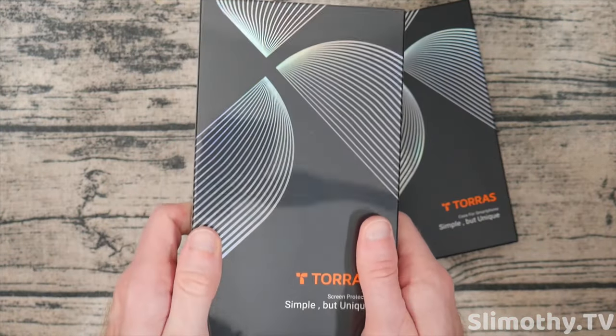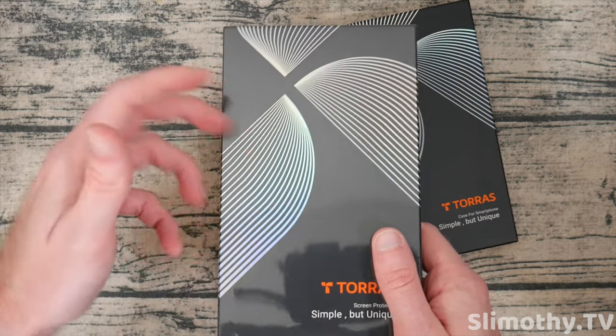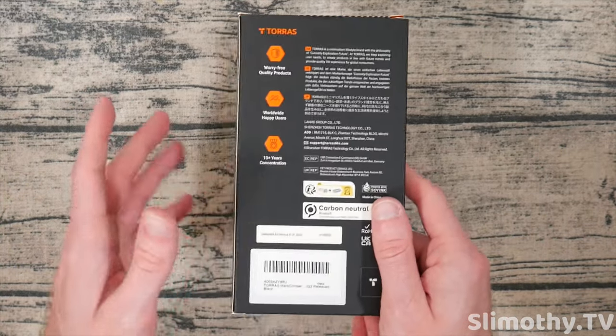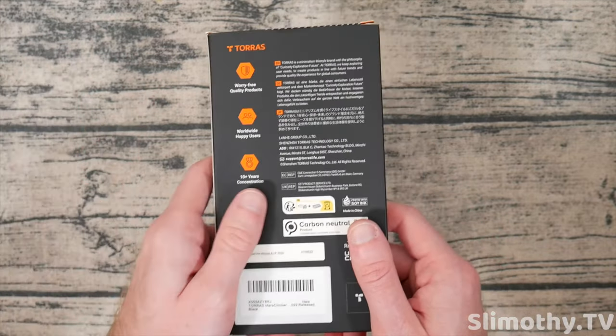Looking at the back of this, this is actually a screen protector, so I'm going to save this for when I get my actual iPhone 14 Pro in the studio. The iPhone 14 Pro is not even out yet, but we will be pre-ordering — we'll have it in studio day one.